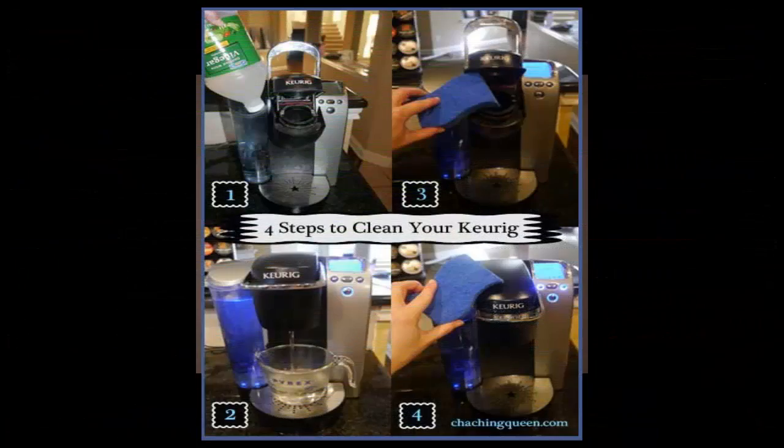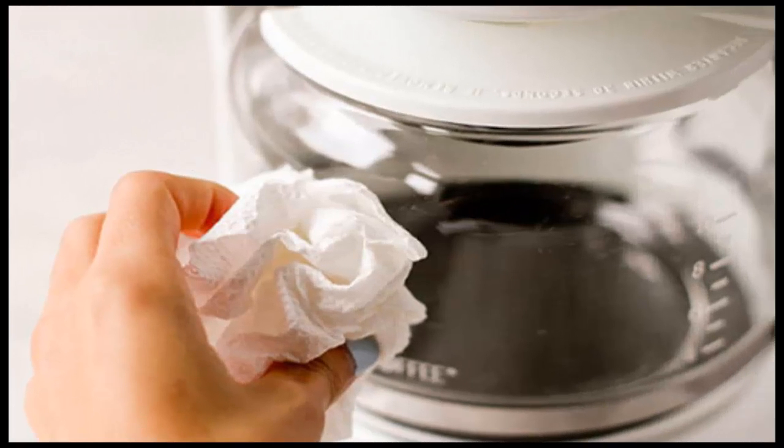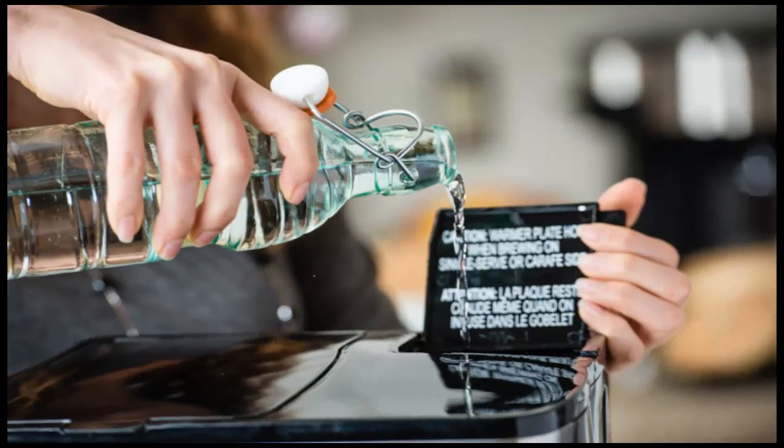Fill the water reservoir again with clean water and turn the coffee maker on to start the rinsing process. To make sure all of the vinegar and water solution is completely removed, repeat the rinsing process one more time. Let the pot cool for 15 to 20 minutes.